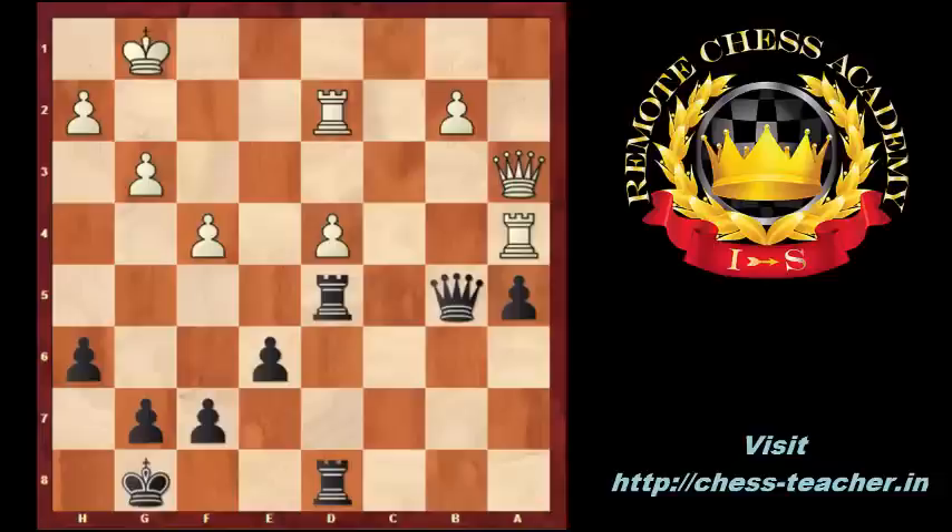Please stop the video. This is the next exercise — please try to find the best move for black. E6-e5. Black attacks the d4 pawn and is ready to exchange the f pawn, weakening the white king. Fxe5, Rxe5, Qa1.